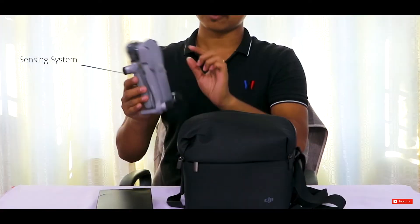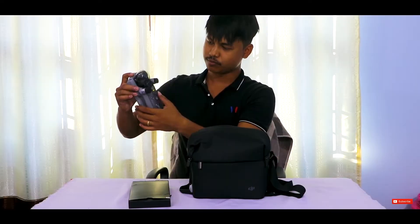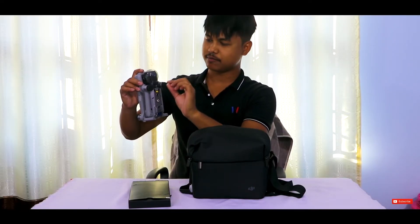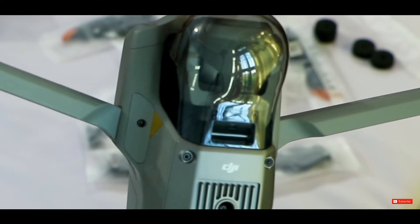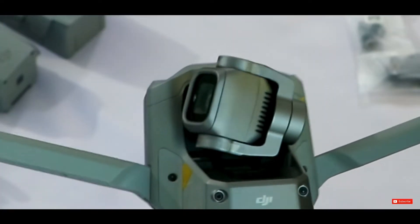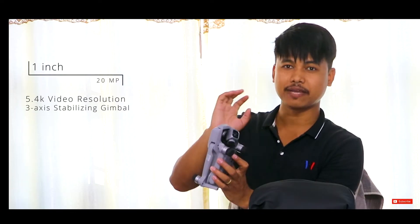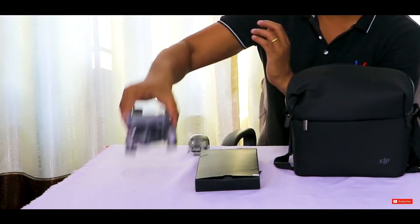It has a sensor on the side, back side, and downside also. We have a gimbal protector here on this drone. We just have to pull this sticker out and push it a little bit to open it. Look at this gimbal and the lens — this lens is one inch and 20 megapixels. This camera will give us all the details in pictures and videos.